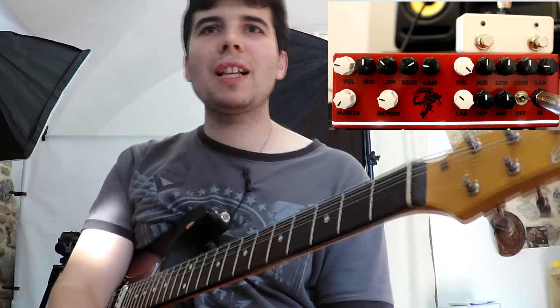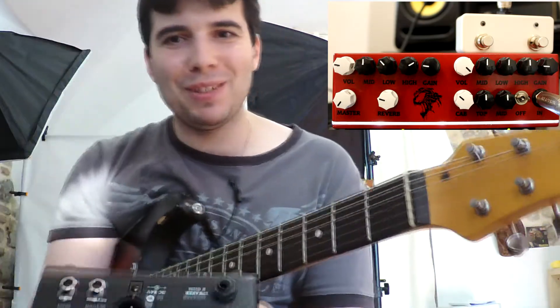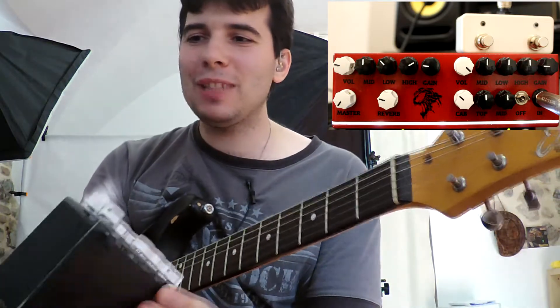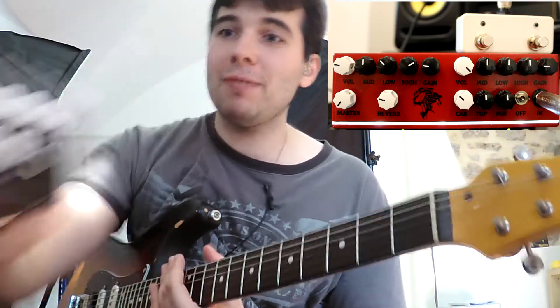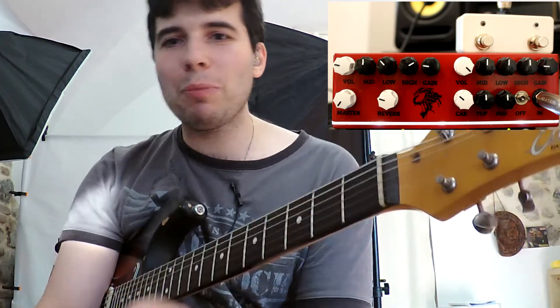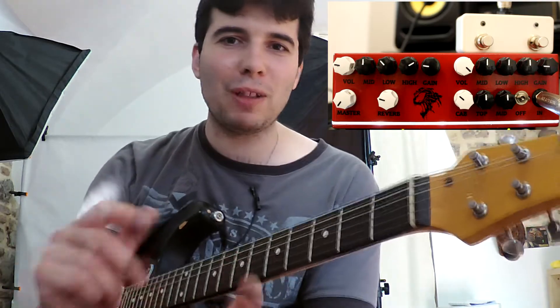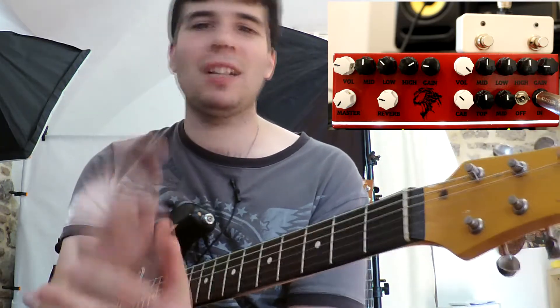Vi farò vedere magari in comparazione con l'altro mio ampli di JD Stomps, che è questo — è un po' più piccolo — che è il Tremoverb, sempre custom. Vi farò vedere la comparazione con questo, che è più da ispirazione Fender, mentre questo qua nuovo è più da ispirazione marshallosa. Magari li comparerò, faccio un video, un audio test un po' più elaborato. Adesso volevo solo farvi sentire perché sono veramente contento di questo nuovo ampli e sicuramente lo utilizzerò un sacco dal vivo. Se questo video vi è piaciuto mettete mi piace, iscrivetevi al canale, condividetelo, scrivetemi nei commenti se avete dei dubbi o perplessità — io solitamente rispondo.